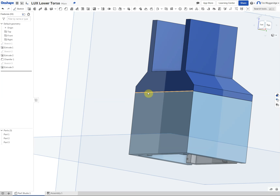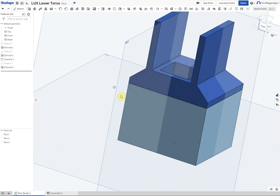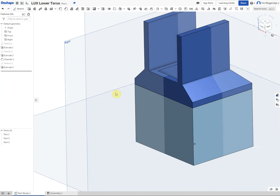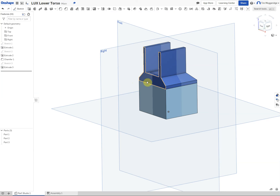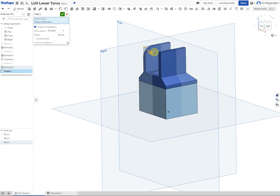The next thing to do is to round off some corners using the fillet tool. The square hole is nearest to us on the left hand side. The first fillets are going to be 10mm — do these two nearest edges. Then change it to 15mm and do the two further edges.